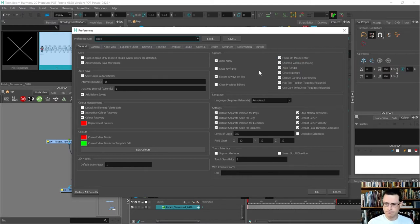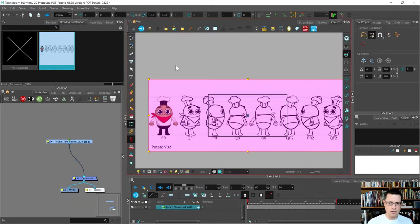Another important preference to have checked is 'Default Separate Position for Pegs.' This makes the XYZ components of pegs separate, so you can change their function curves and easing independently. Otherwise they bundle together and the XYZ will never be separable — they'll all move together. That's fine for camera moves, but not for a character rig; you want those things to be separate.